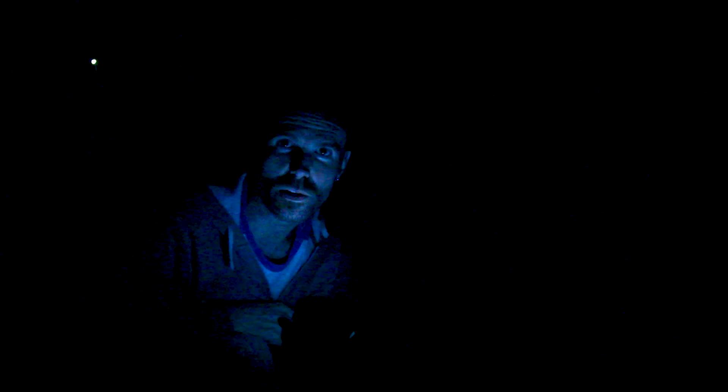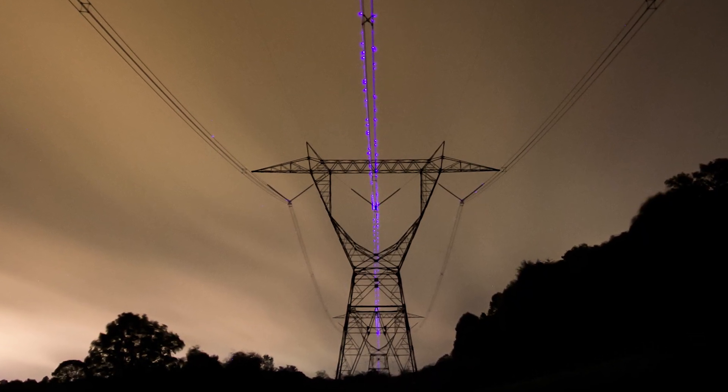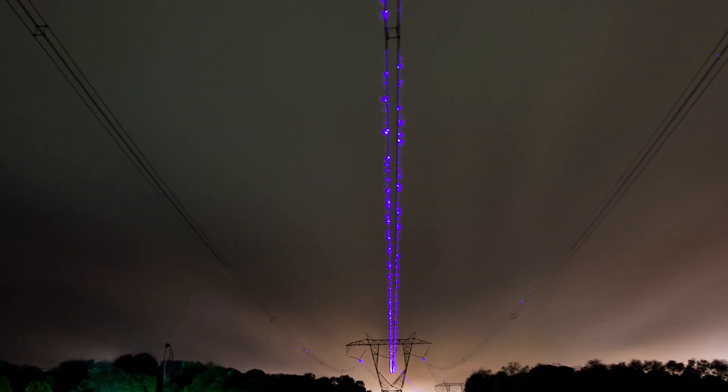Hi, everybody. It's Mr. Wizard out here, and I'm doing another electrical experiment today. I'm underneath 765,000-volt lines that are above me, and I have a couple of fluorescent bulbs that I'm going to try and get to light up without being connected to any electrical source. So let's see what happens.